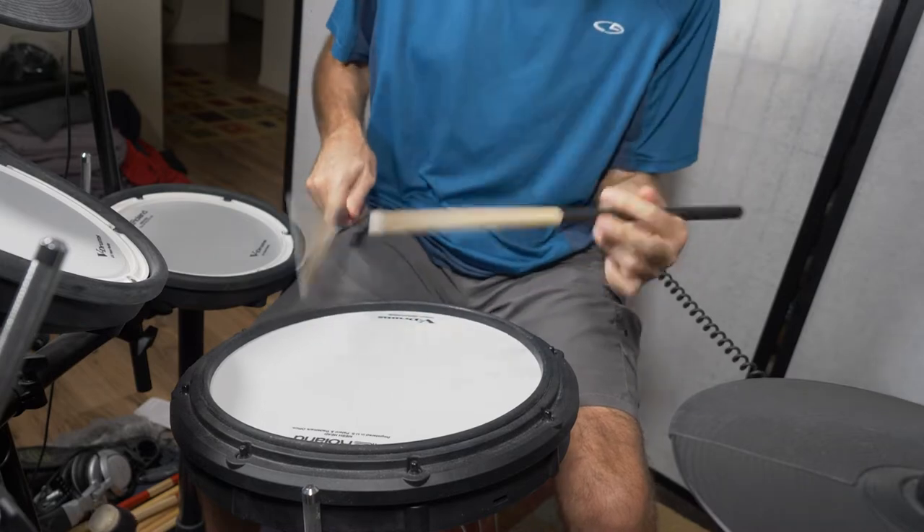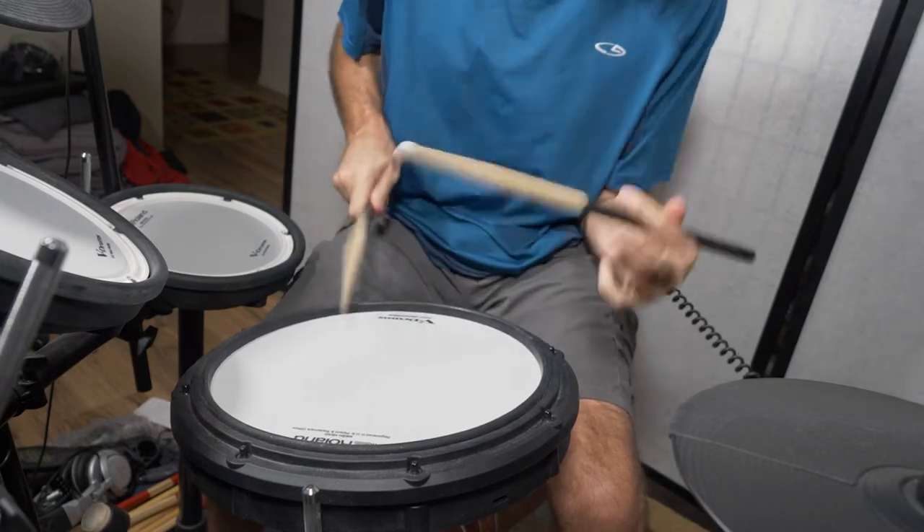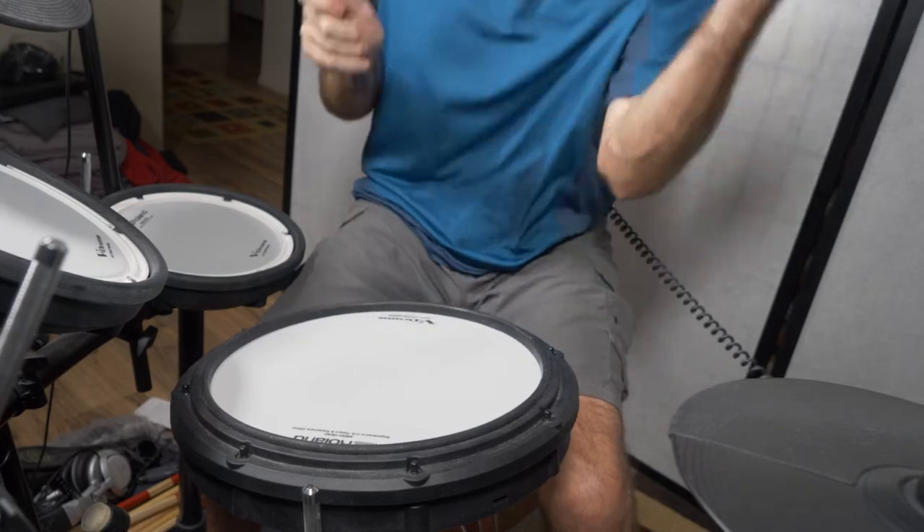Here we are. Traditional grip, single stroke roll, regular speed. And here we are in slow motion.